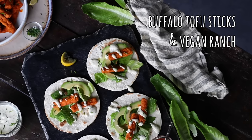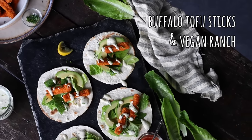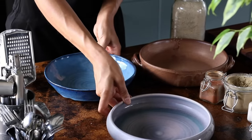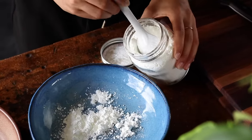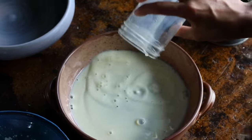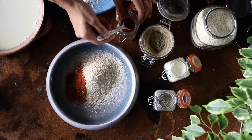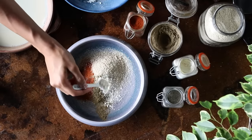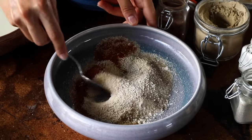For the next recipe, we're making some buffalo style tofu sticks served with a vegan ranch dipping sauce. We're going to prep three shallow bowls. To the first bowl, add about a quarter cup of cornstarch. To the second bowl, add about half a cup of unsweetened plant-based milk. To the third bowl, add half a cup of breadcrumbs, along with a teaspoon of paprika powder, half a teaspoon each of ground cumin and garlic powder, and about a quarter teaspoon of black pepper. Give this a mix.